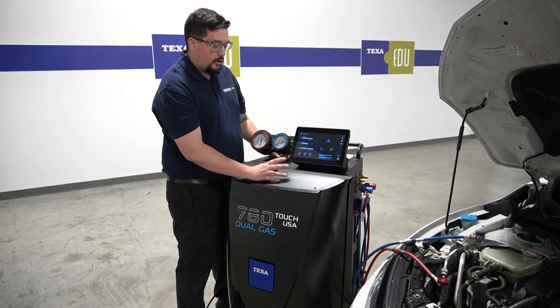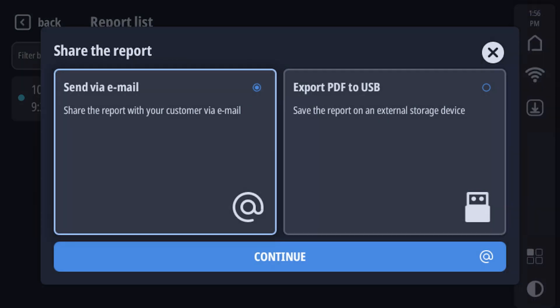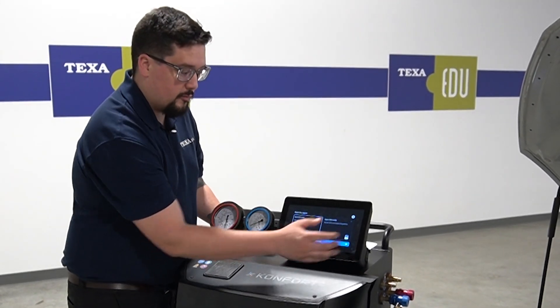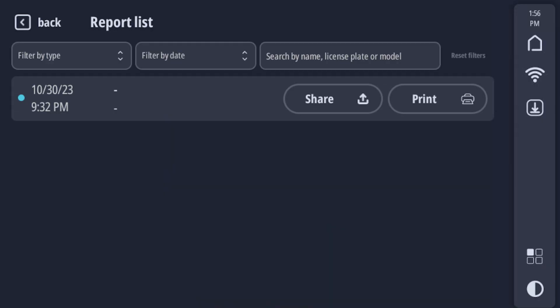Now we're going to be showing you how to find the reports. If you look on the main screen, you'll see the report icon — you can click on that. You can see your last service. You can either hit share, which will send it to your email in PDF form, so it's easily integrated within your shop service. You can send it through email, or you can hook a USB up to it and just save it to the USB. You can do this after each and every report, or you can save and print out groups at a time to build your own database.